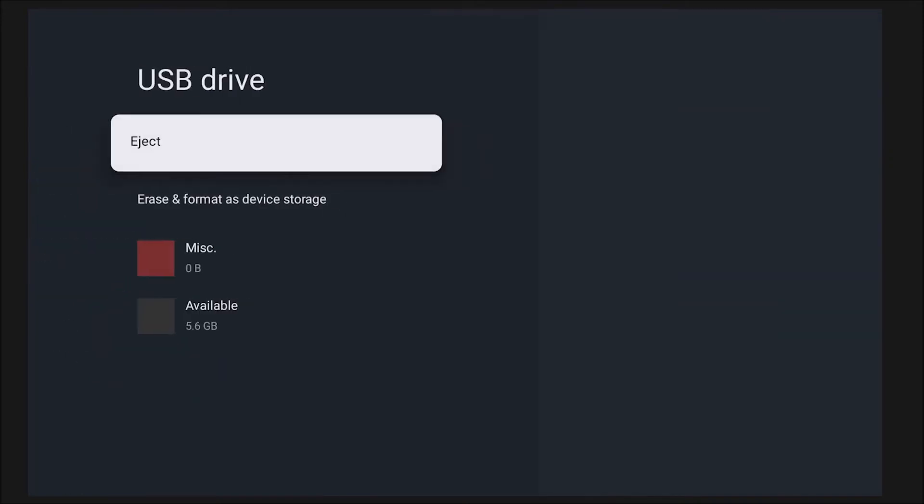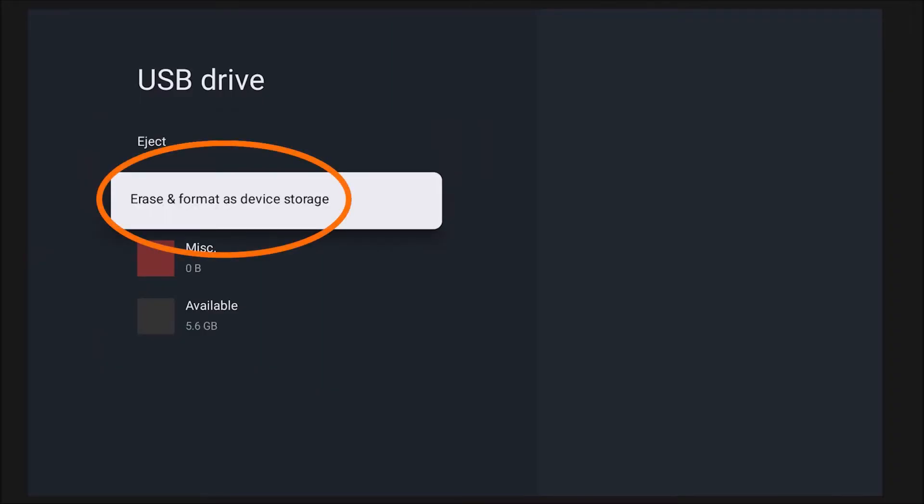Once you click on that specific external device we plugged in, you'll notice it gives you the option to either eject or erase and reformat. Click Erase and Reformat. This is a great time to remind you that if your USB wasn't already blank, this might be the last opportunity to save those files before the TV erases them.